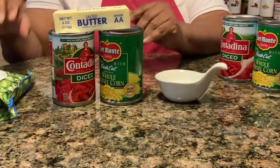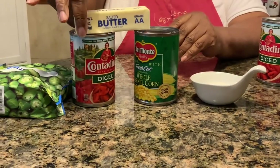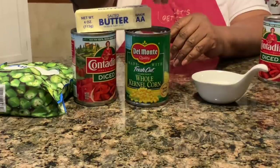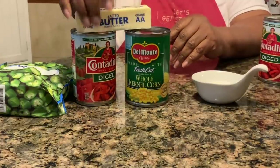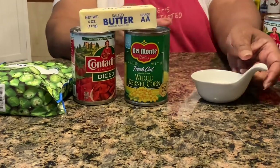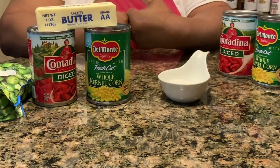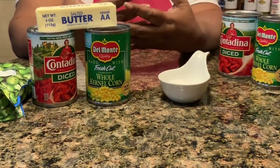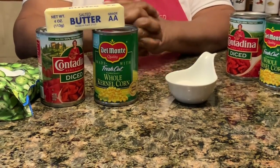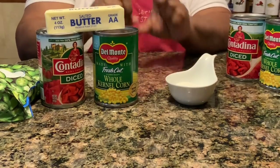The ingredients you're going to need to make this dish are real simple. You're going to need okra, stewed or diced tomatoes, a can of corn — or you can use fresh corn, and fresh tomatoes if you choose. You'll need a little bit of butter, and the sugar is really optional. You don't need it, but if you like your vegetables to be a little bit sweet, then you can use it as well. I'm going to open these cans up and meet you at the stove.